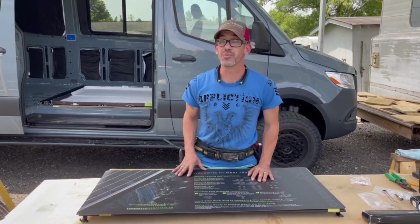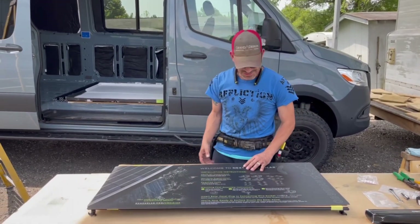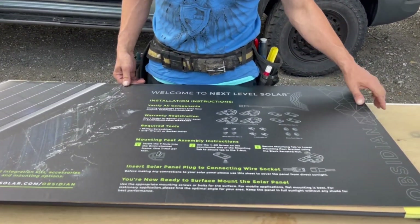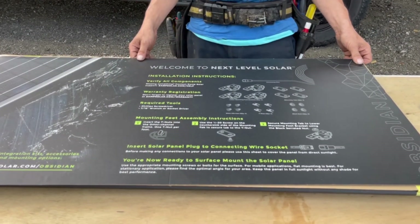Today we're installing solar panels in our van project. We went with the Obsidian Low Profile from Z-Amp Solar Panels.